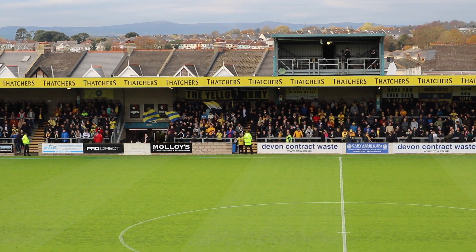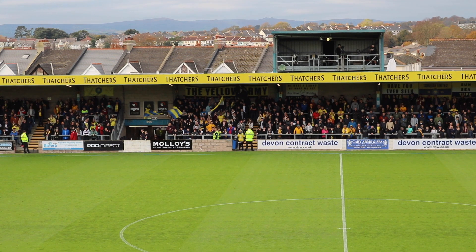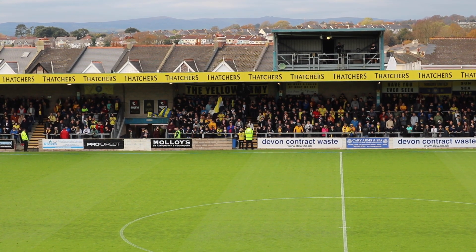...the corner flags in place — it then becomes like, if you like, the theatre of dreams, because that's what the players are expecting. They're expecting to come out here on a football pitch that will play well.